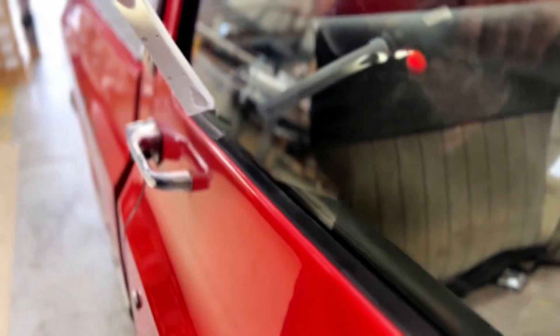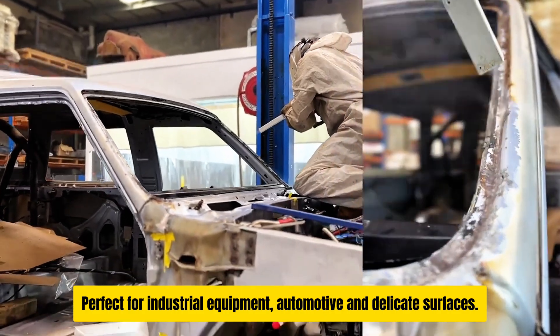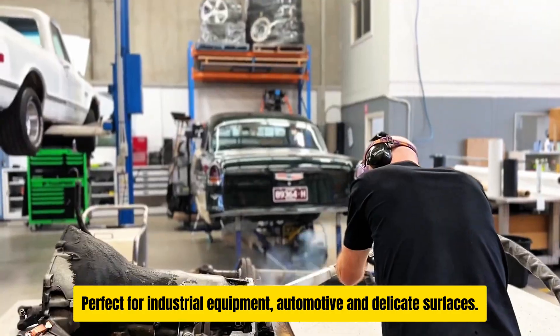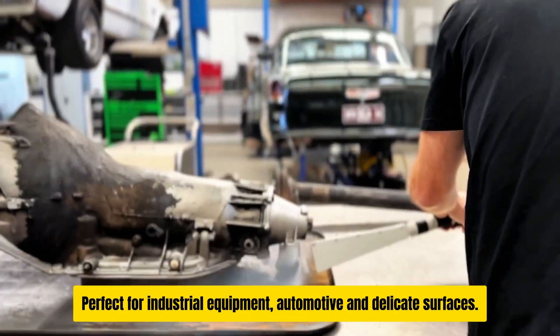The ice blaster IB7-40 is versatile, perfect for cleaning sensitive equipment in the food industry, heavy-duty automotive applications, and much more.